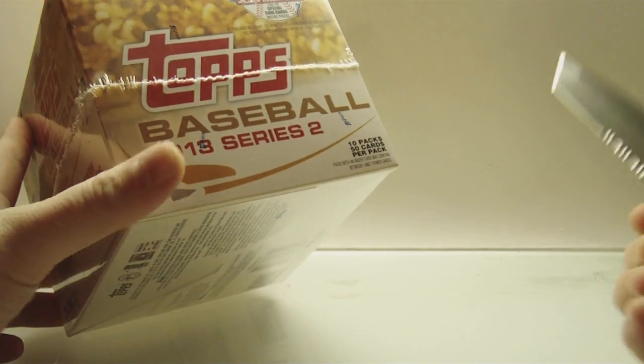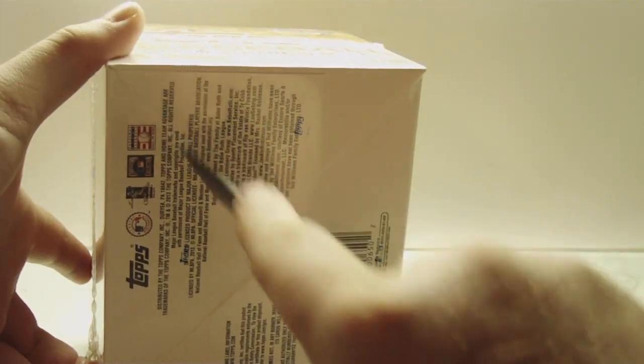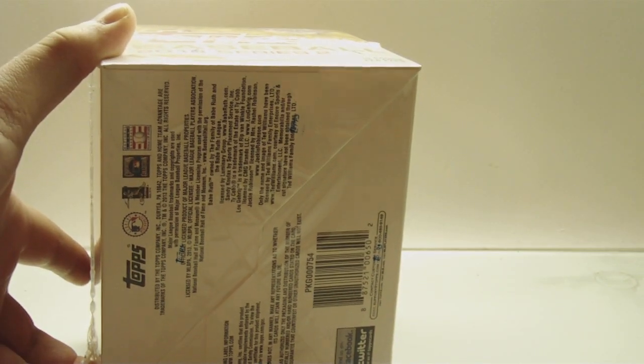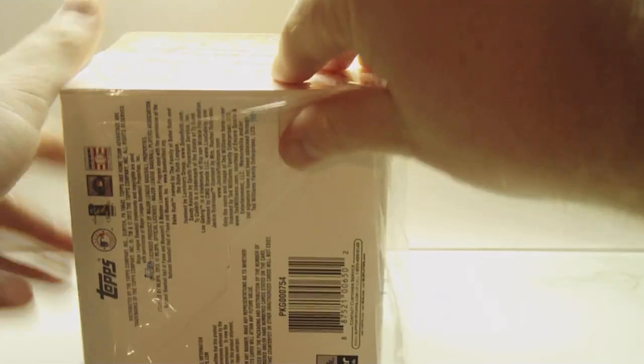I'm not going to go over every single base card because it is a lot of cards. Probably just skip to inserts and stuff like that.